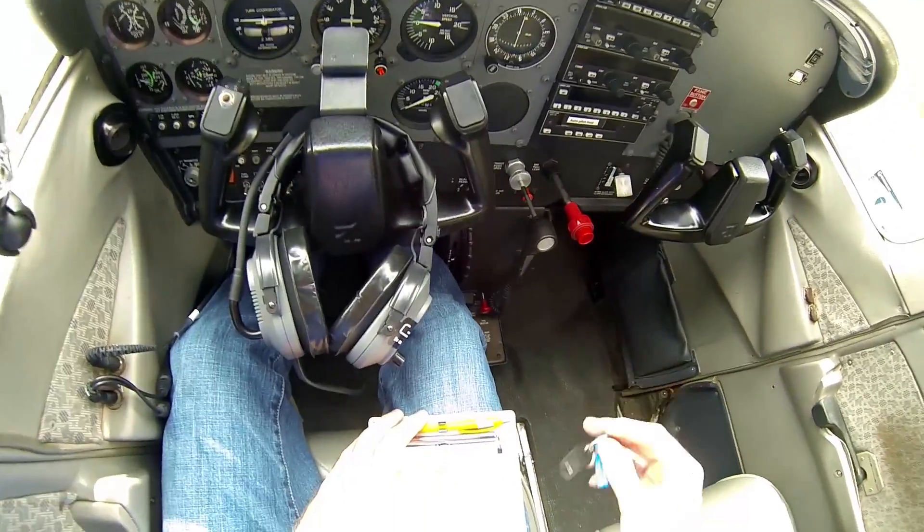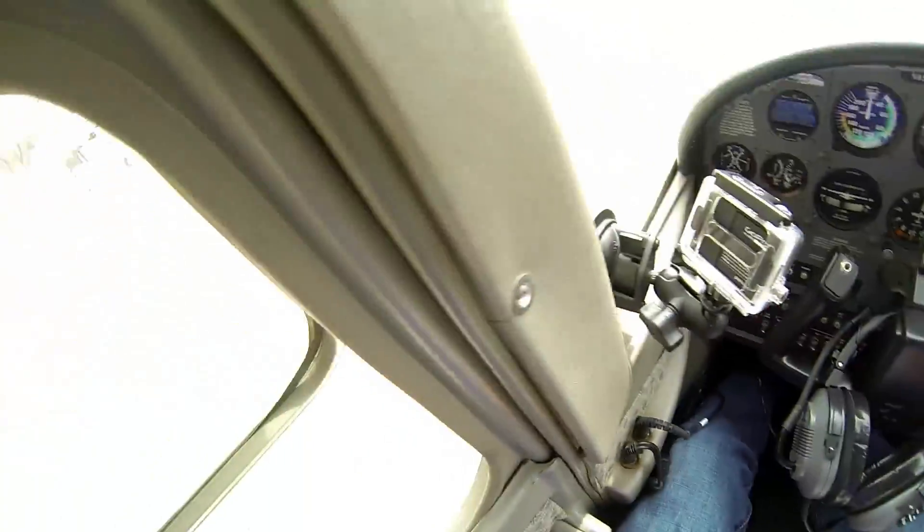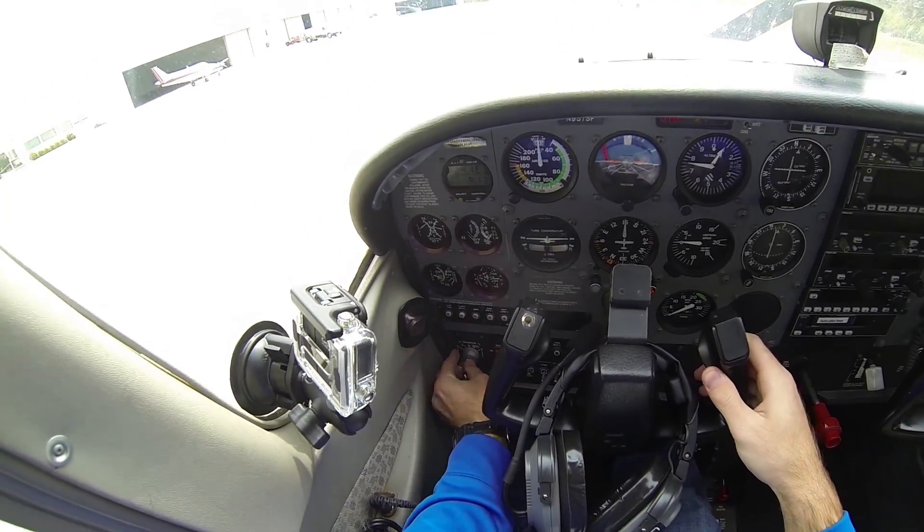Next you can get your keys. Open the window and yell clear. Clear. Put the key in right there.